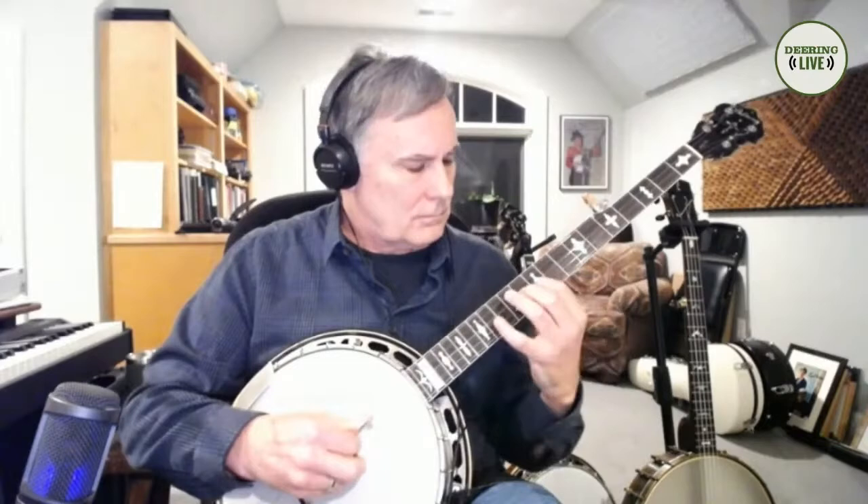The first thing is the correct thumb-behind-the-middle-finger kind of left hand position with the neck. I don't know if you can see that. Always have your thumb pretty much opposite your middle finger, more or less.